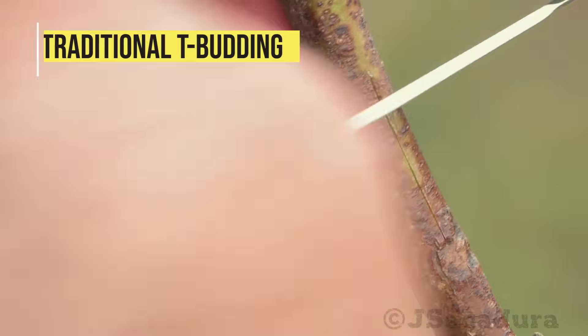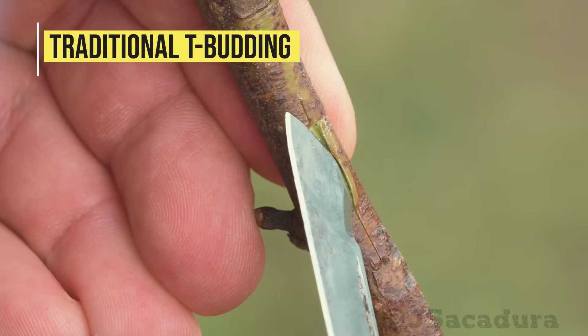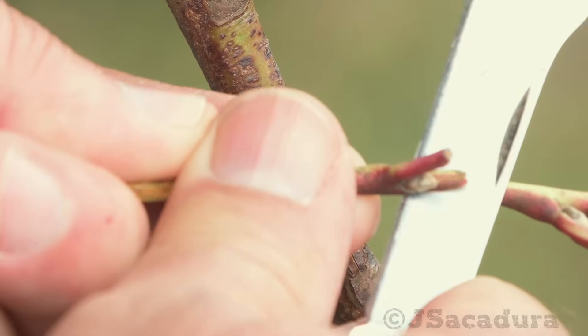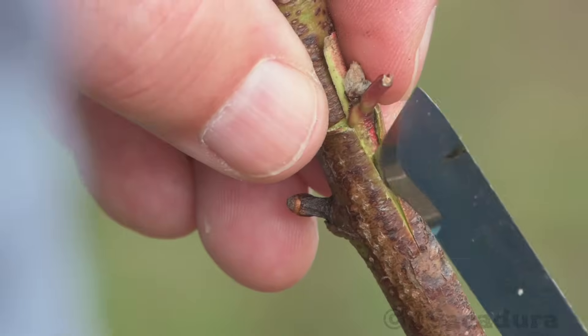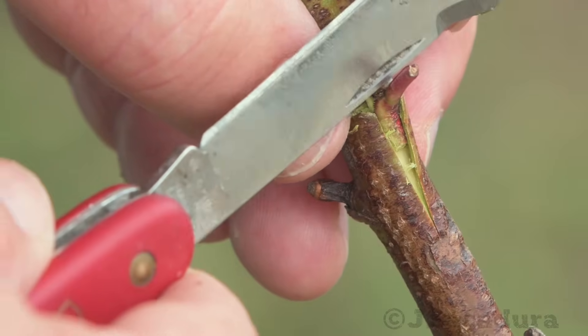The traditional method of T-budding cuts the bark of the rootstock horizontally and vertically, making a T-shape. A single bud from the scion is then inserted inside the bark and stays protected under the bark flaps.